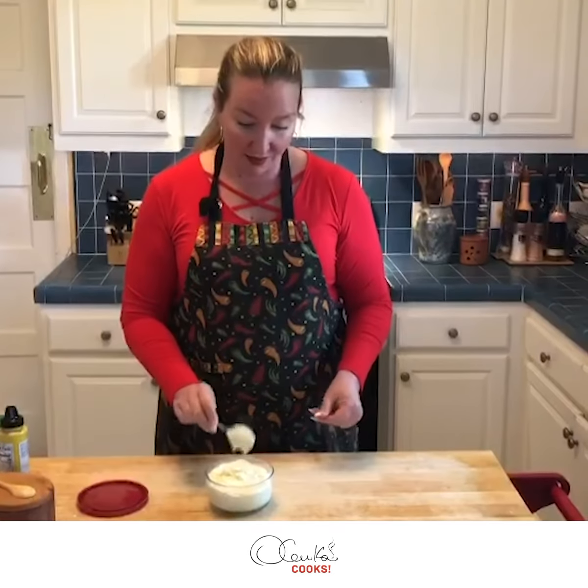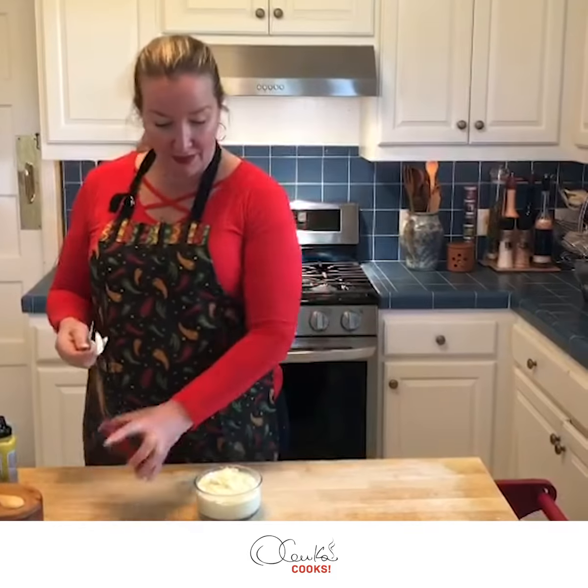Now that it's ready, I just have to cover it and put it in the refrigerator.